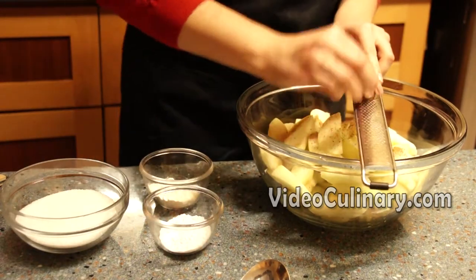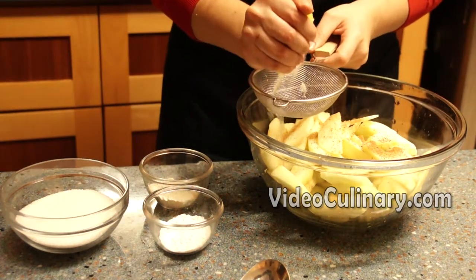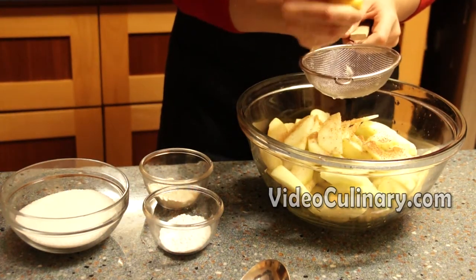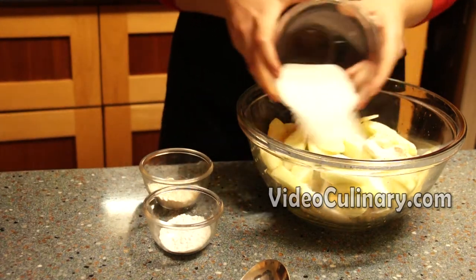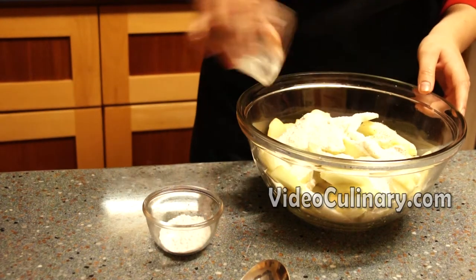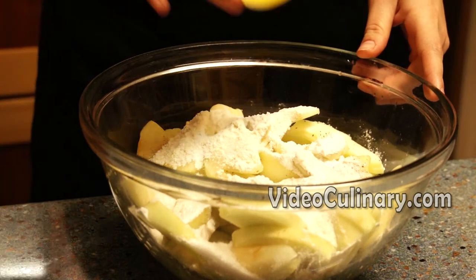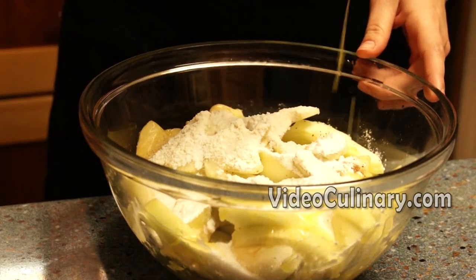Add a pinch of nutmeg, half a teaspoon of cinnamon, the juice of half a lemon, 150 to 170 grams of sugar, 25 grams of cornstarch, 25 grams of flour, and 30 grams of melted butter, and mix.